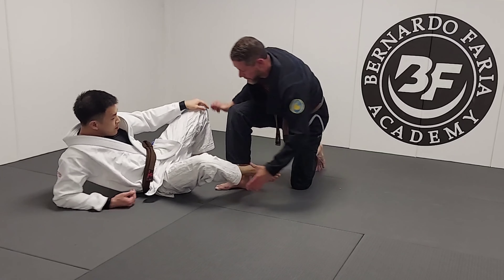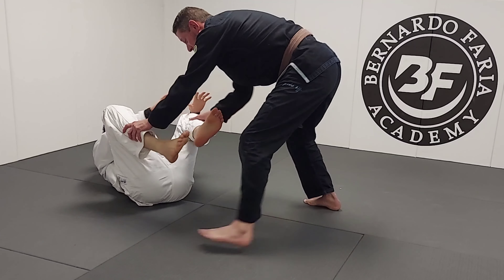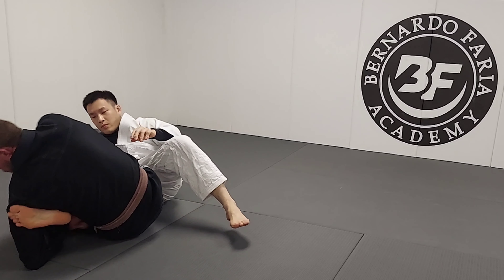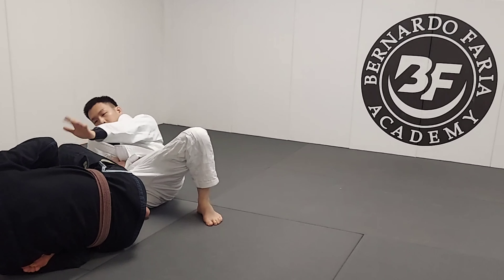From another angle — any time I'm here I'm looking to pass, I'm moving around his legs, but now: one, two, three, and I'm in. I've already blocked, this hand pulls, I block the toes, get here, drop, and finish.